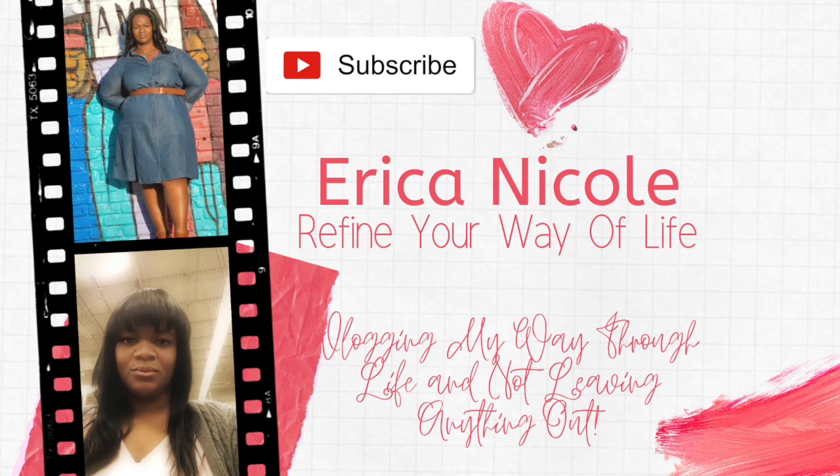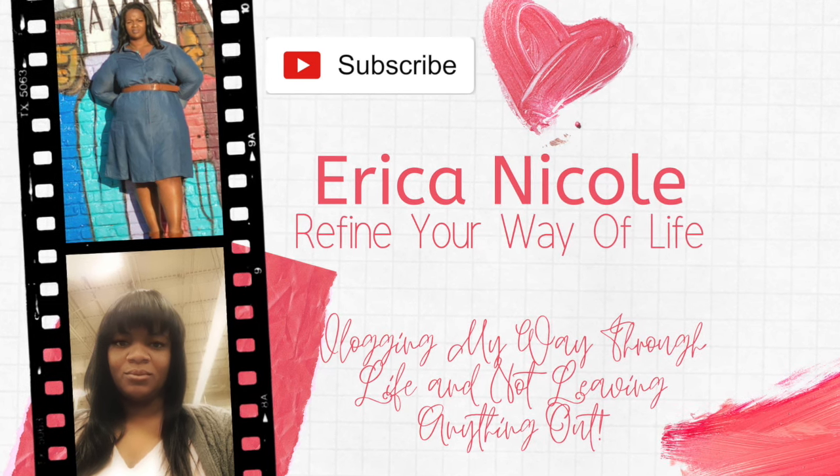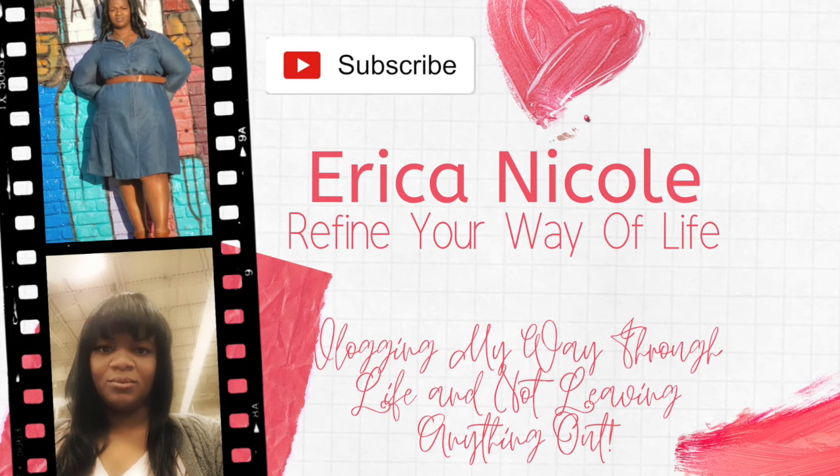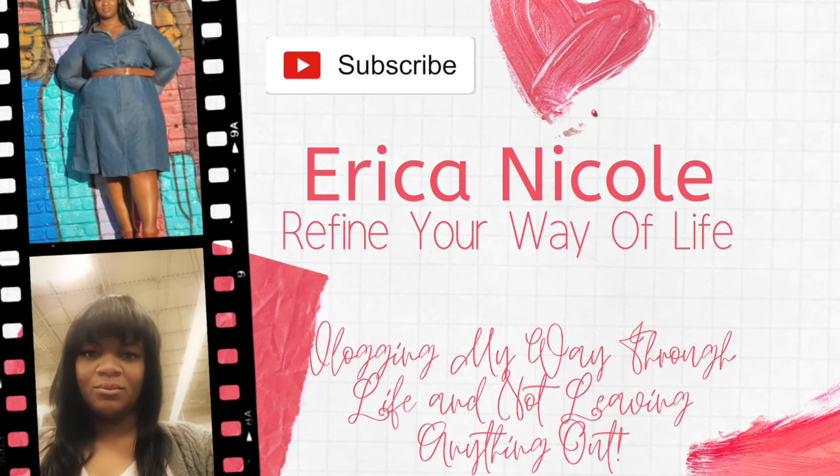Don't forget that once you finish watching the video, please give me a thumbs up. Leave a comment below letting me know what you would like to see more of, and subscribe to my page. Thank you.